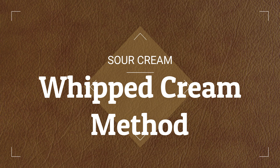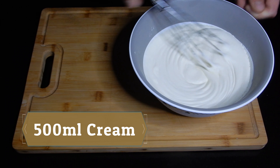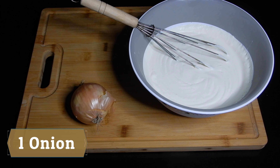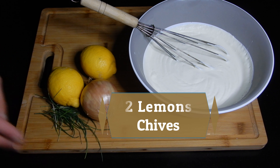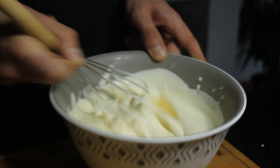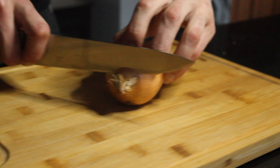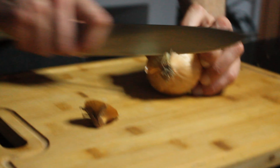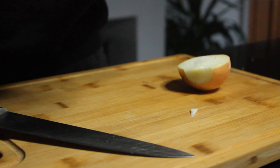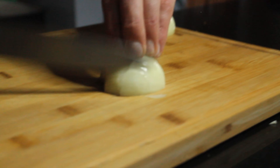For our second method of making sour cream, we're going to be using a bit of whipped cream. We're going to semi-whip it so when you're passing the whisk you can see the lines on it. We're going to be using half or a full onion — I recommend using a yellow onion so it doesn't lose any color — and half a lemon. We're also going to add some chives to give it some color. It's important that you use a yellow onion and not a red onion, as the color of the red onion would spread into our sour cream.